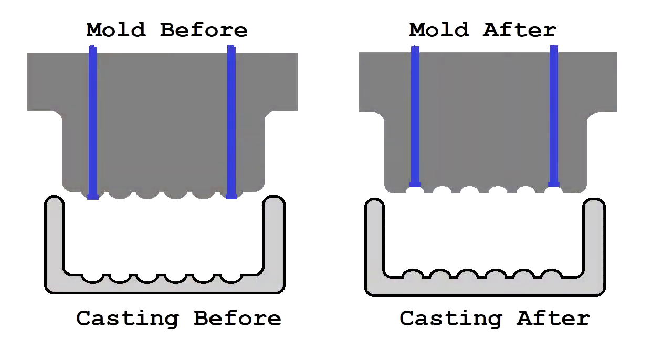To fix the thin section problem, I decided to modify the mold so the ridges at the bottom of the soap dish would protrude upwards instead of down, thereby thickening the section.